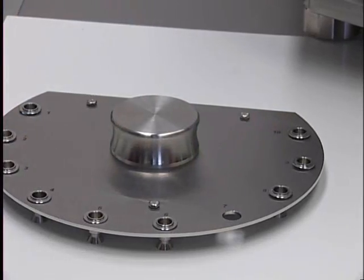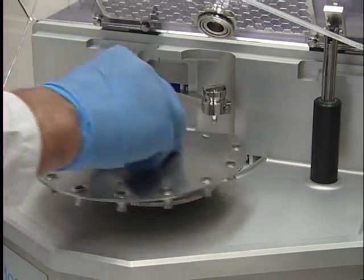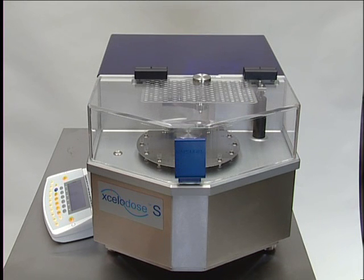Capsules are loaded into a container or body bush for filling. The dial plate is then placed onto the system. The Accelidose 120S system is now ready to operate.